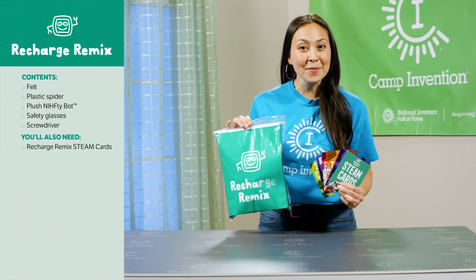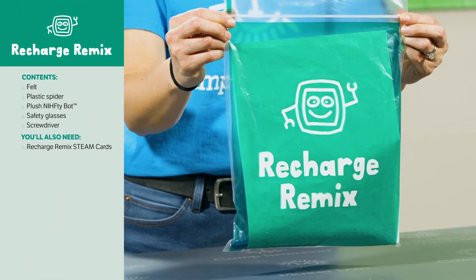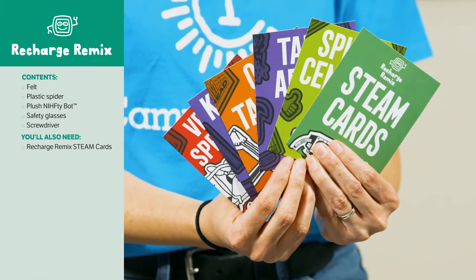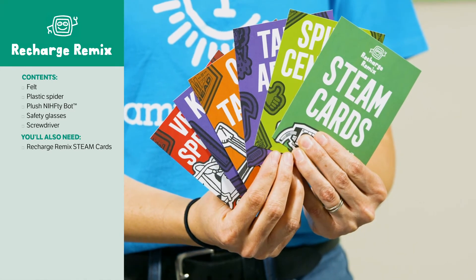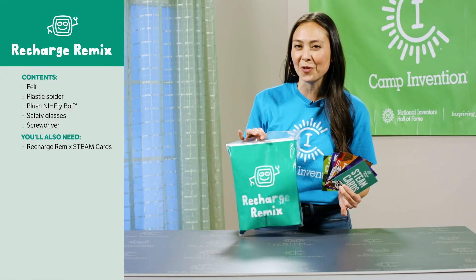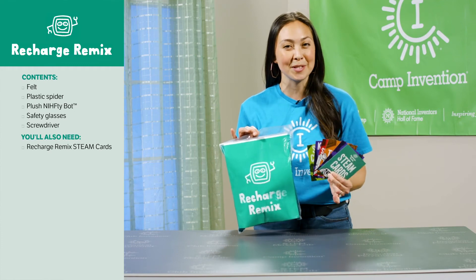On the last day of camp your camper should grab the teal Recharge Remix bag and the steam cards, which can be found with the inventor logs. These cards feature challenges that put your child's leftover materials to use in new ways, from reverse engineering their microphone to performing a vehicle speed test.